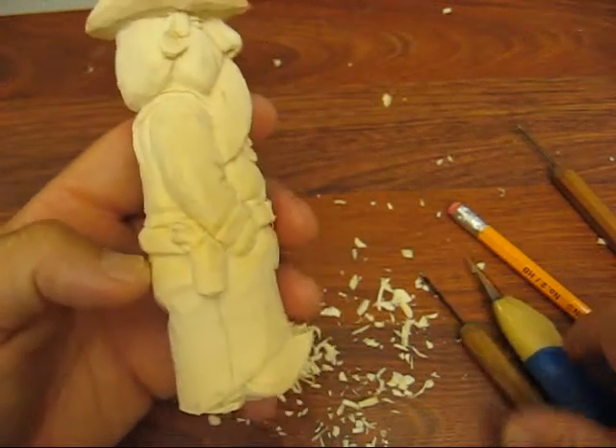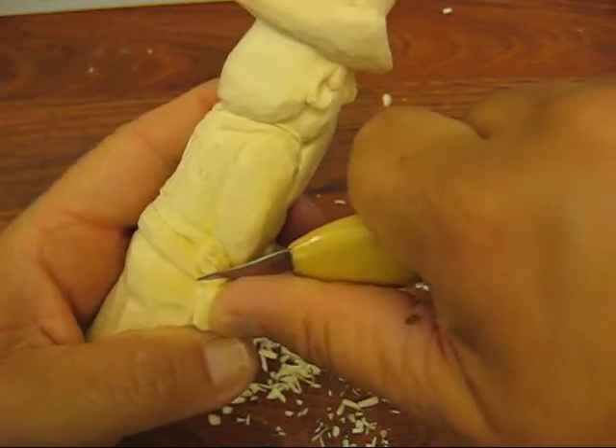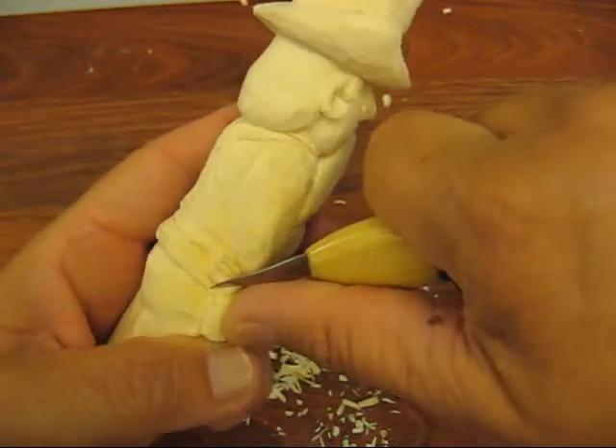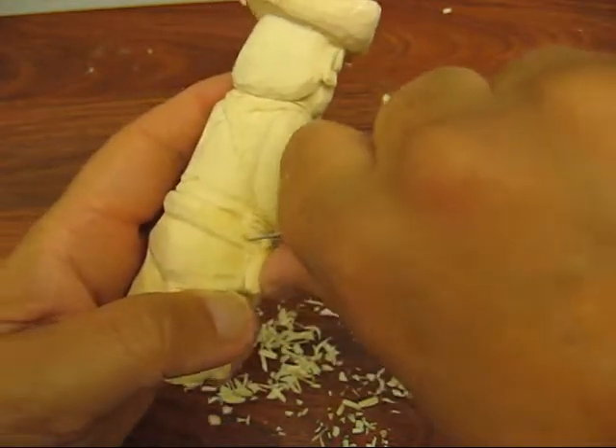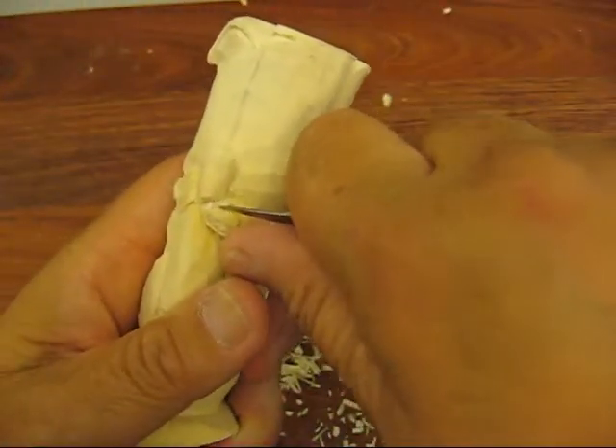Alright, we're working on the gun here a little bit, and the gun handle has to come down just a little bit more along with that trigger guard. I definitely want that distinguished there. There we go. That's good.